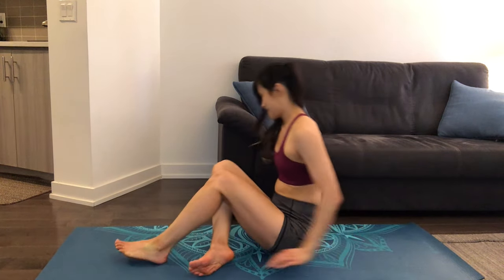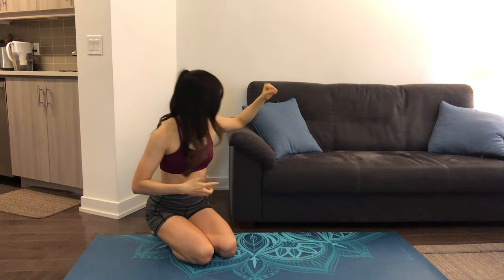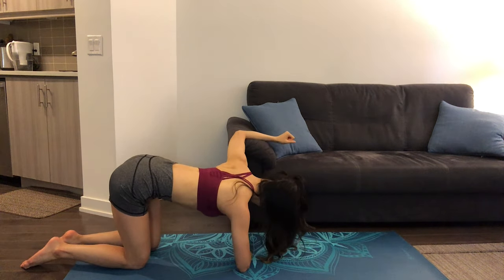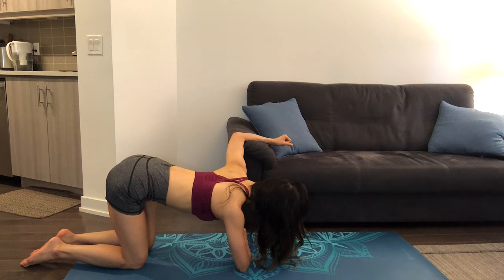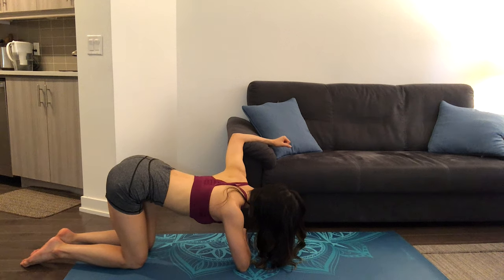For the next part of this routine, we'll be using the side of a couch. Keeping your arms at a 90-degree angle, press your forearm against a table or the side of a couch. Keep your hips aligned to your knees. On each exhale, try to press your chest towards the ground to deepen the stretch. Hold and continue to breathe.